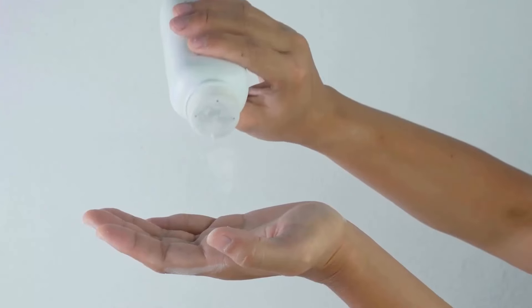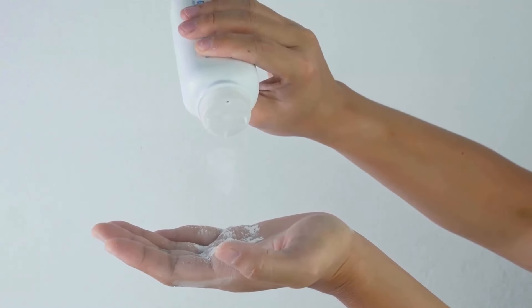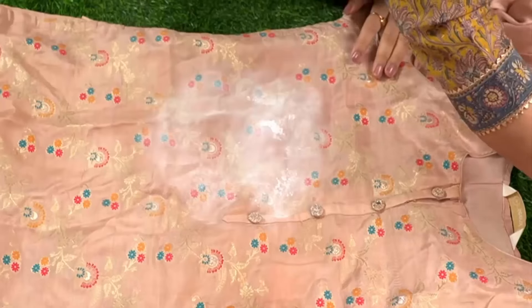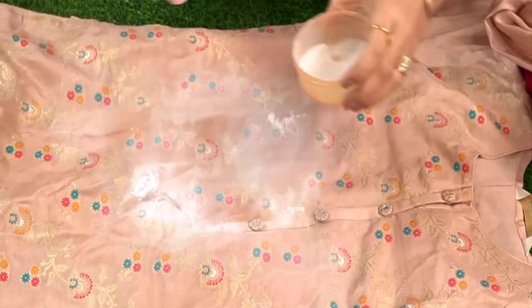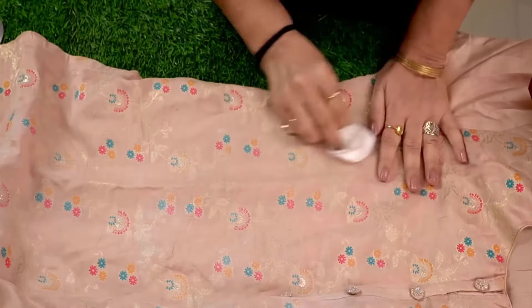Talcum powder absorbs grease, fat, and oil from clothes easily and also works well to dry clean your clothes. Firstly, sprinkle some talcum powder onto the stained area of your clothes to remove oil and other stains. Then rub it gently with your fingers and remove it with a tissue paper.